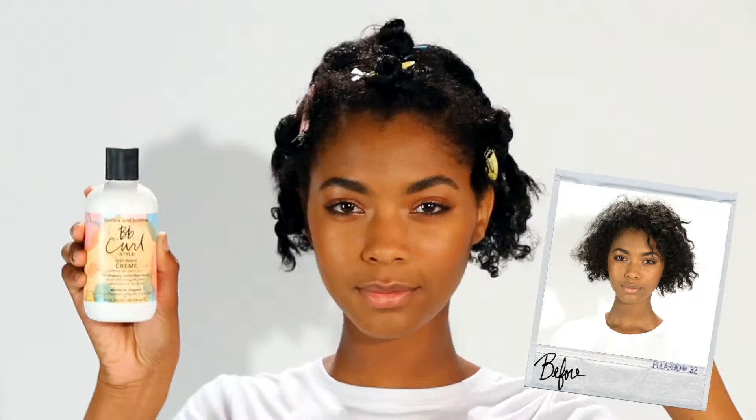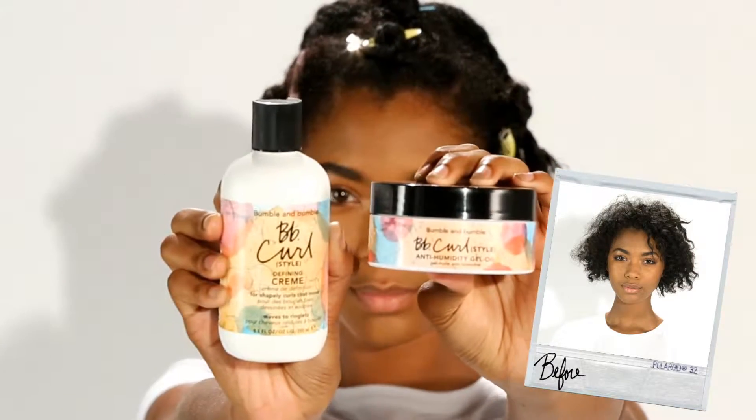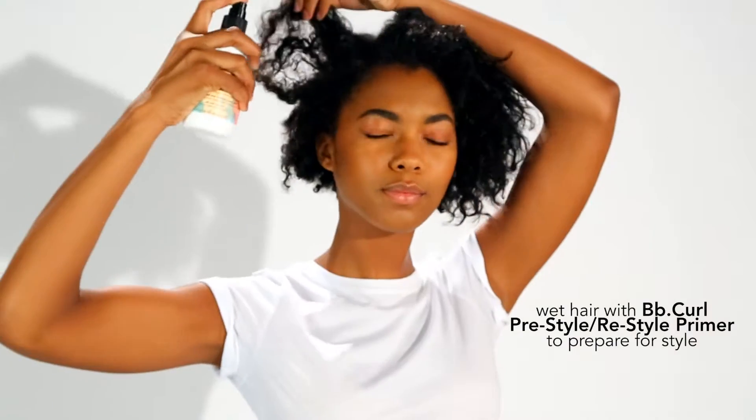I'm using BB Curl Anti-Humidity Gel Oil and BB Curl Defining Cream because my hair is a combination of coils and corkscrews. First, I'm going to wet my hair with BB Curl Pre-Style/Restyle Primer.